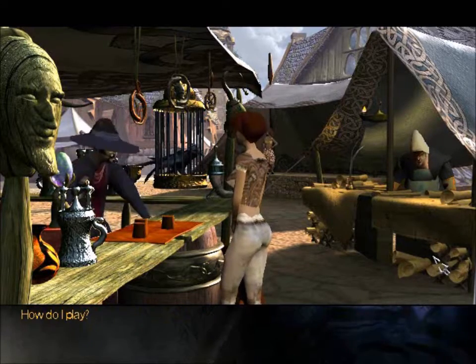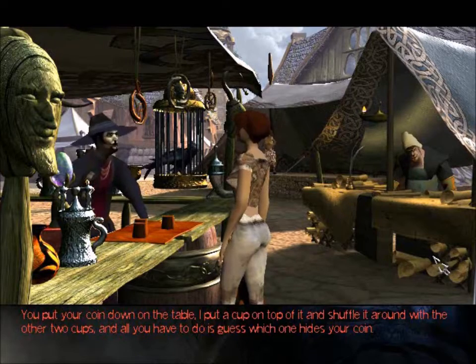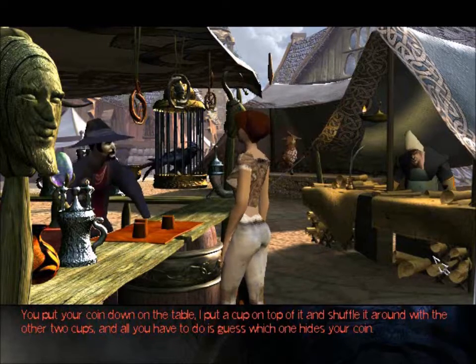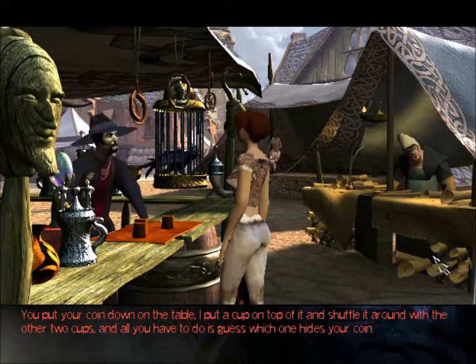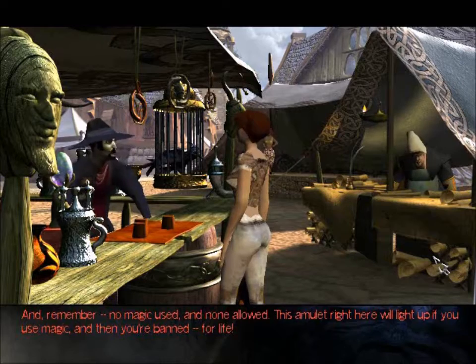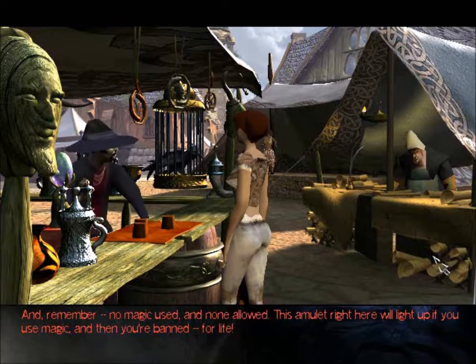How do I play? You put your coin down on the table, I put a cup on top of it and shuffle it around with the other two cups, and all you have to do is guess which one hides your coin. And remember, no magic used and none allowed. This amulet right here will light up if you use magic. Then you'll be banned — for life!